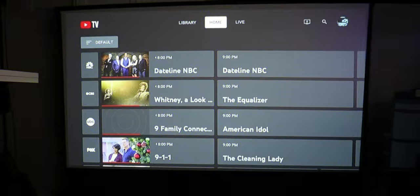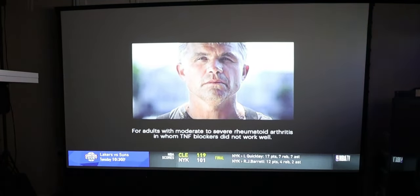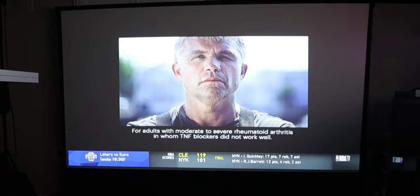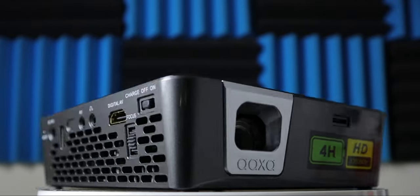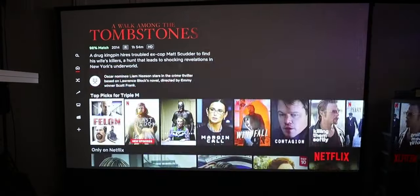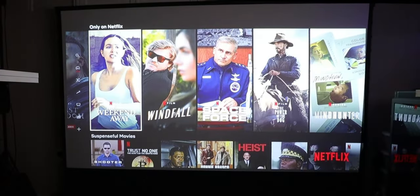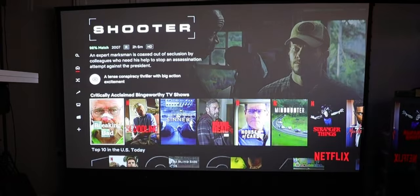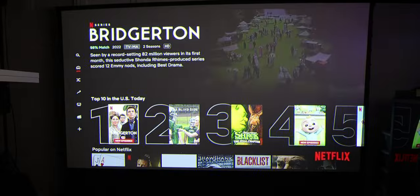I also tested YouTube TV and it works amazingly and looks great. With the size of the screen I'm using, it's a really immersive viewing experience. As far as sound, it was loud and amazingly clear — I wasn't expecting too much from a single speaker in the back, but it does its job. I don't see the need for an external speaker if you're in a smaller room.